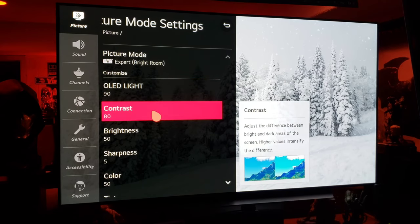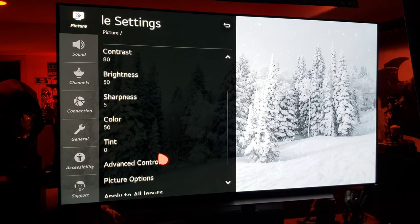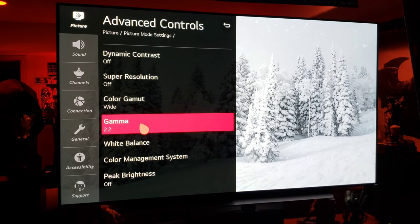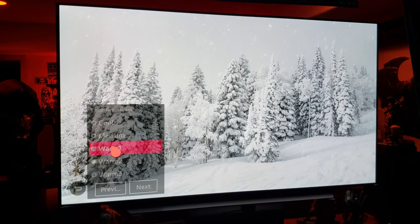So 90 OLED light, 80 contrast, 50 brightness, 5 sharpness, 50 color, advanced controls off, off.